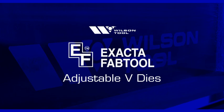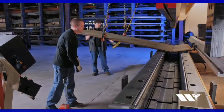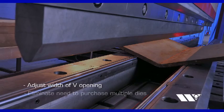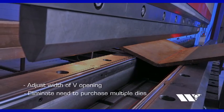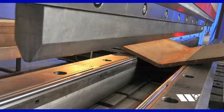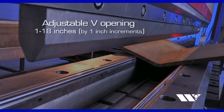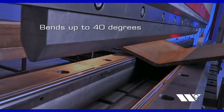Xacta Adjustable V-Dies from Wilson Tool International give you the flexibility to adjust the width of the V-opening using a single die and eliminate the need to purchase multiple dies. Xacta Adjustable V-Dies feature a V-opening that can be adjusted from 1 to 18 inches by 1 inch increments to form parts with bends up to 40 degrees.